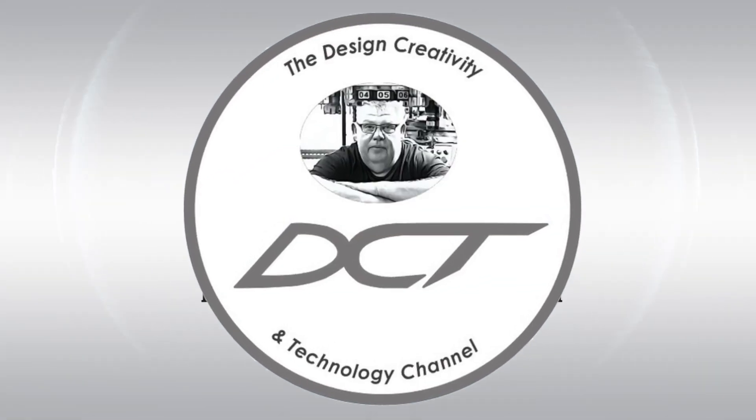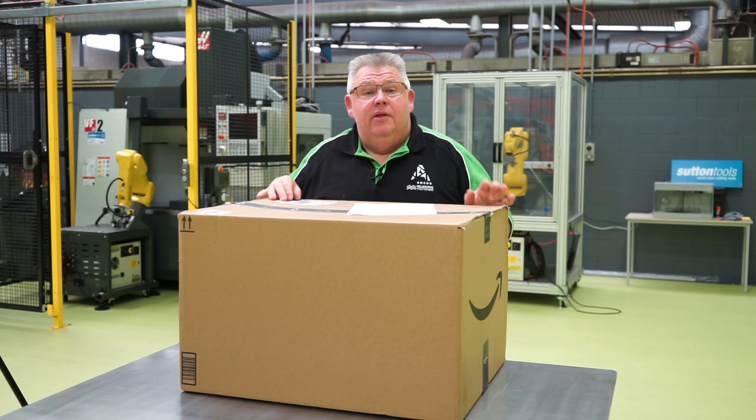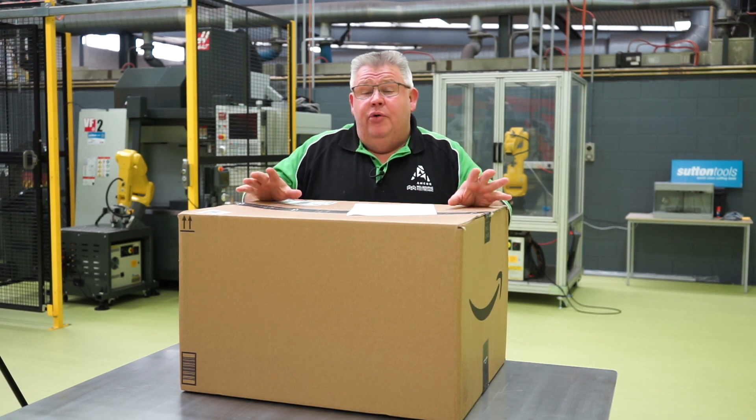Welcome back to the Design, Creativity and Technology channel. My name's Aaron. Today I'm doing an unboxing and review video on this brand new Creality Ender 3.